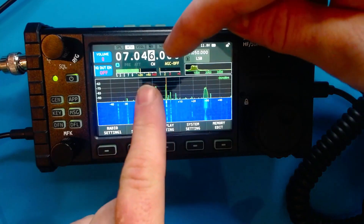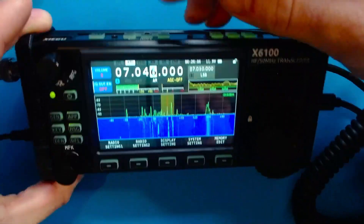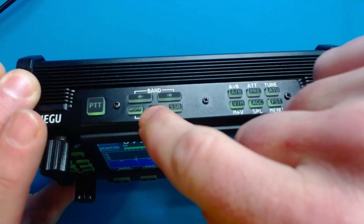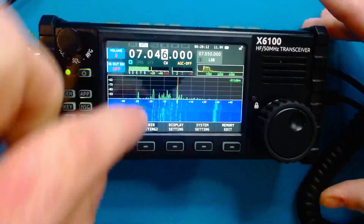So you're going to see I'm in CW mode on 40 meters. And if you needed to change into CW mode — for example, if you were in AM mode — you just tap on this middle button here that says CW on the top of the radio. So CW, great.